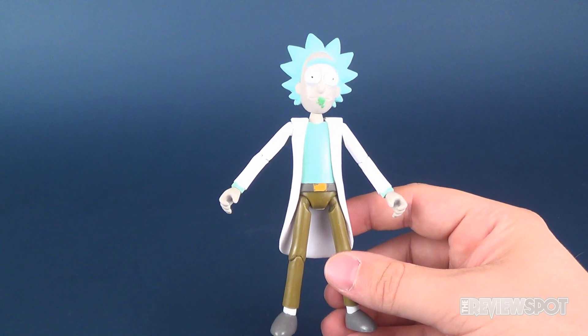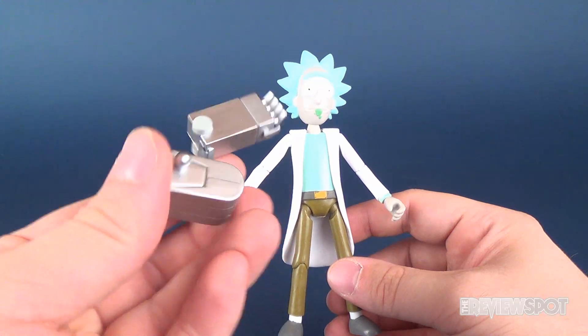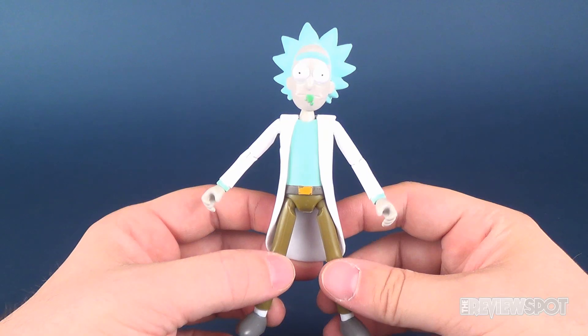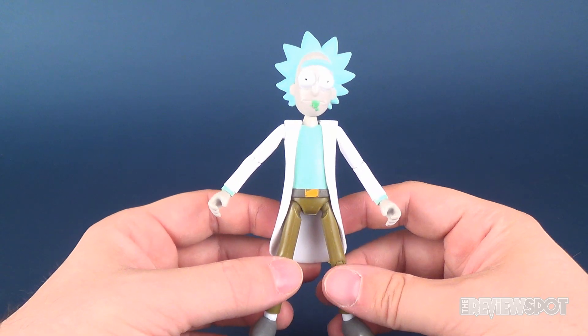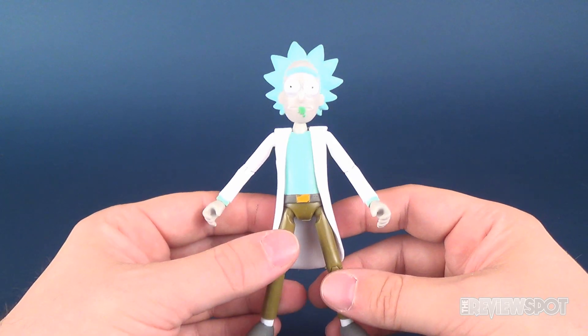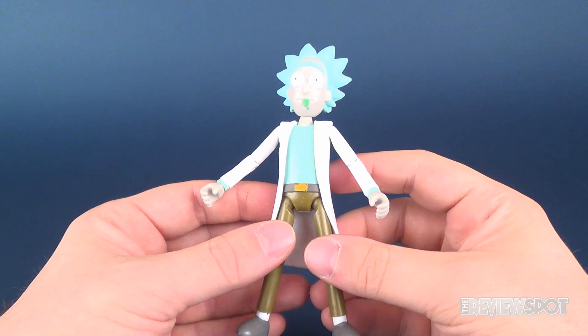Each one of them comes with a little build piece, so you can build yourself Snowball in the mech suit — really, really cool. These are actually fairly hard to find. I checked out a couple of stores, and of all places, EB Games here in Canada ended up having them. Luckily, they had the whole set. So we're going to be looking at those in the next couple of videos — we're going to be looking at all the Rick and Morty figures.